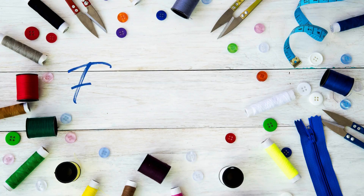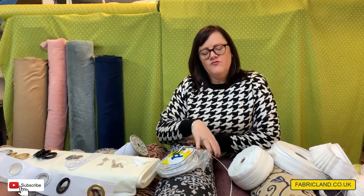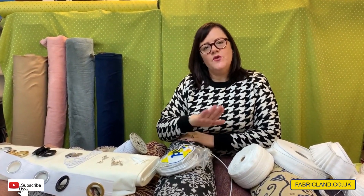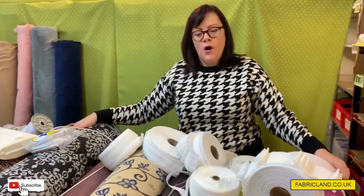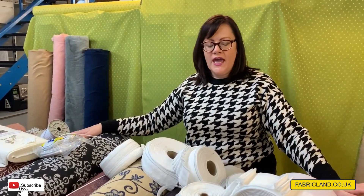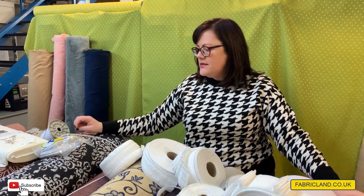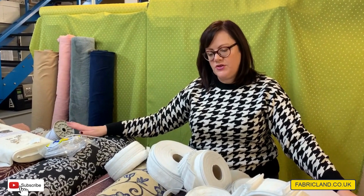Happy New Year to you all! Today we're going to talk about curtaining fabric. Curtaining can scare quite a lot of people because they don't really know what they're doing, but once you've got the basics it's quite easy to make curtains. I've pulled out some of our selection and people always ask why ours are so cheap — it's because we've got a really good supplier, we get end of lines, and so we can give discounts to you.